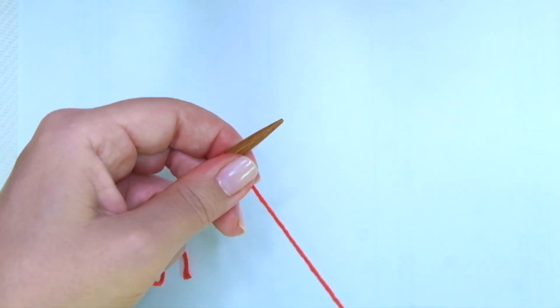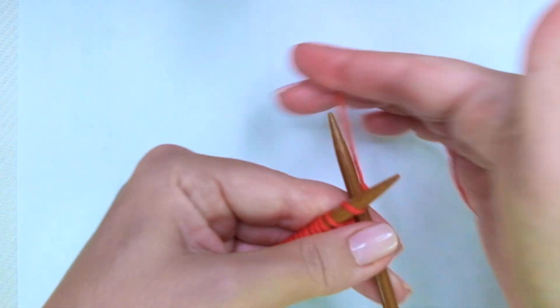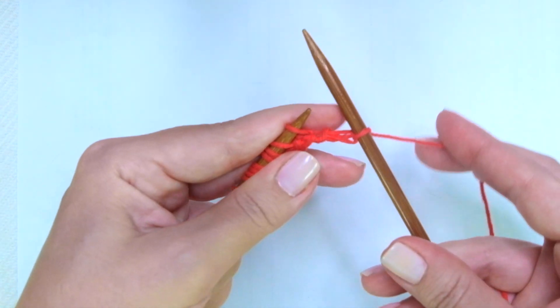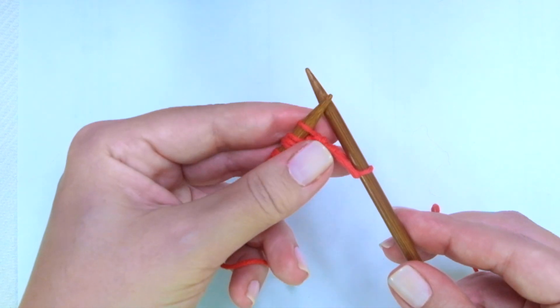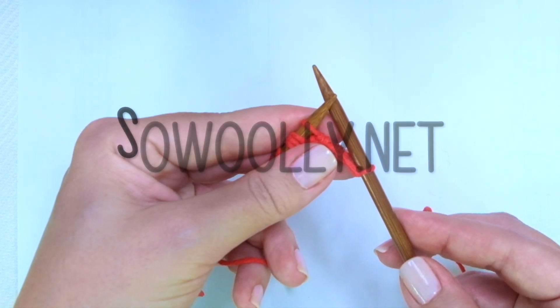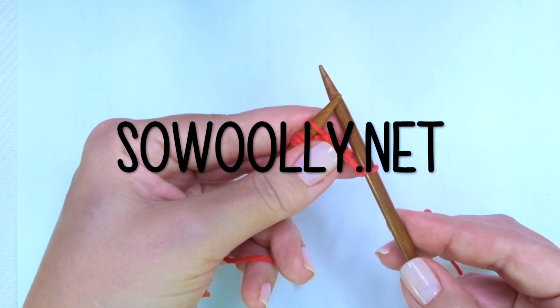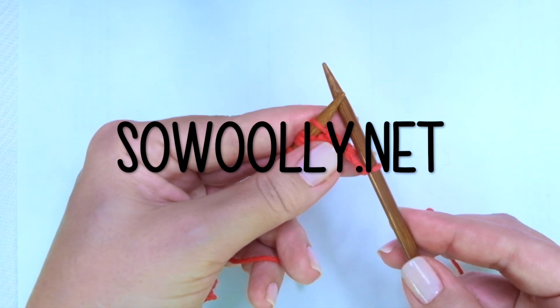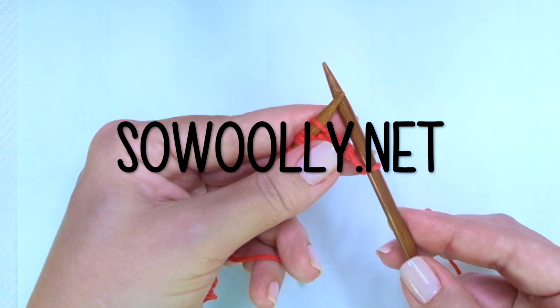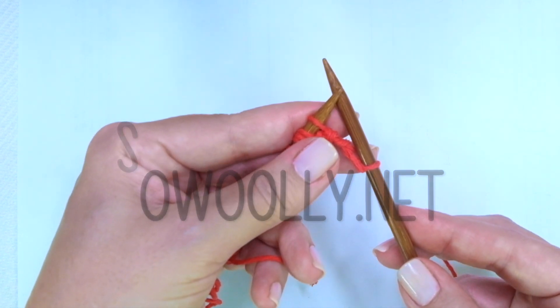Row 1, right side of the work. We'll start with knit 1, the edge stitch, and now comes the repeat. The repeat is what you will find between asterisks on the written instructions. Remember, you can find my patterns on my website, sewwoolly.knit. There is a link for you below this video, on the description box, just below the title of the video.